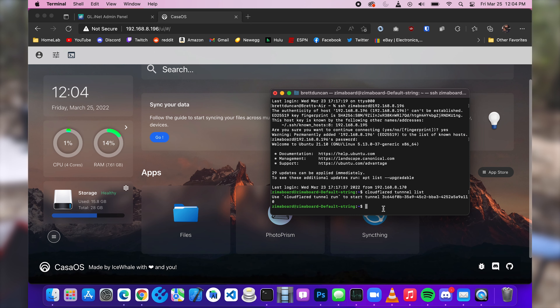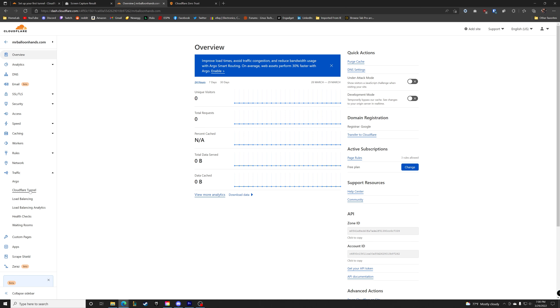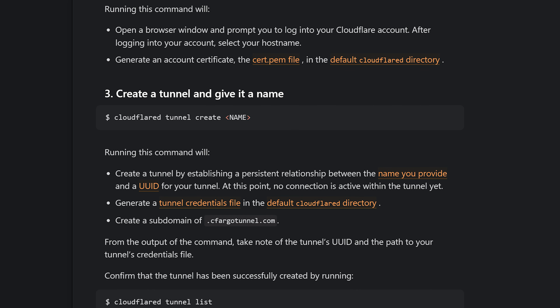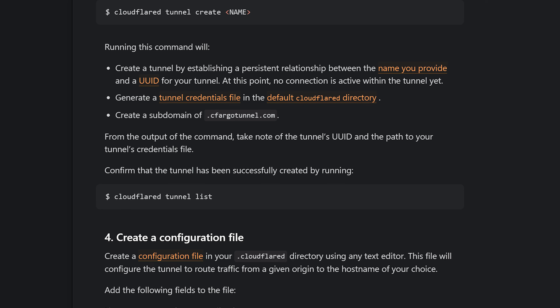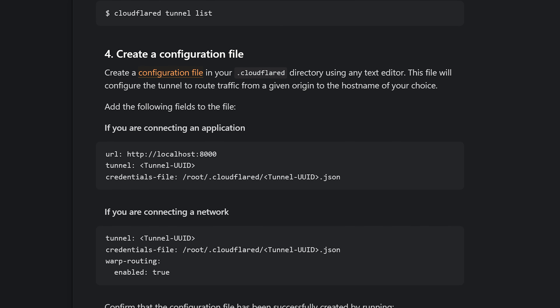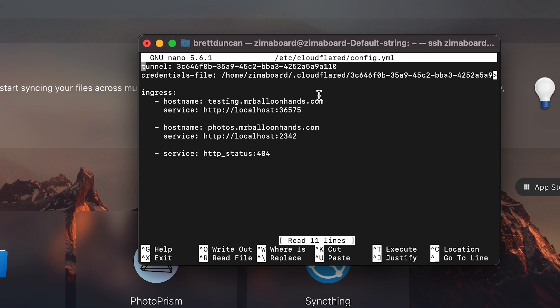I'm SSH'd in and will walk you through the setup. The first thing you need to do is download the Cloudflare D service and run that on your system. Next, you are going to want to set up a tunnel — make sure in Cloudflare that you have tunneling enabled. Then you install the tunnel and create the tunnel on your device. Once you do that, it makes the direct connection back to Cloudflare, giving you essentially the tunnel to do all your network trafficking from Cloudflare servers directly to your device. You're going to have to set up a config.yaml.